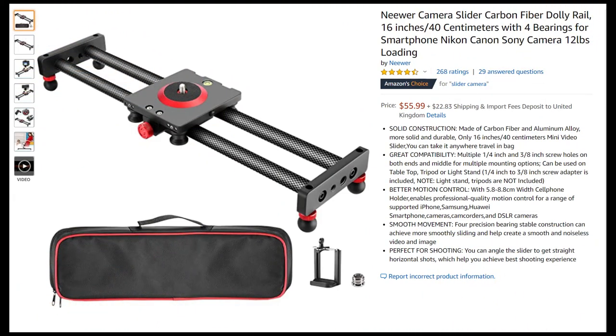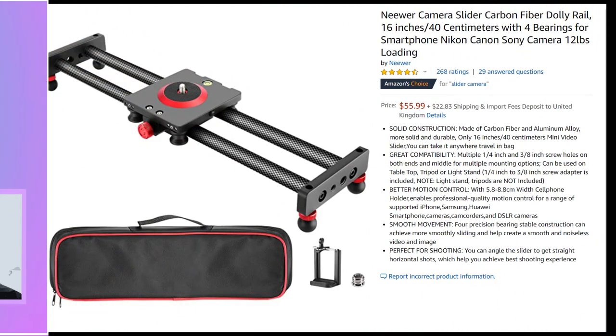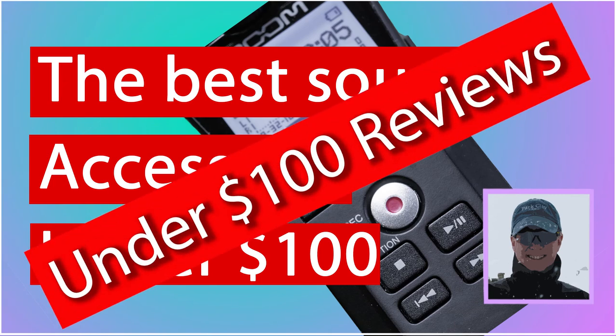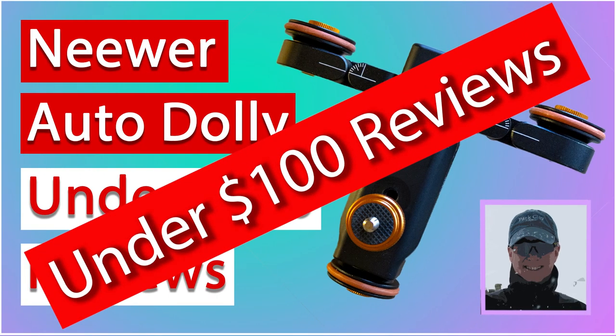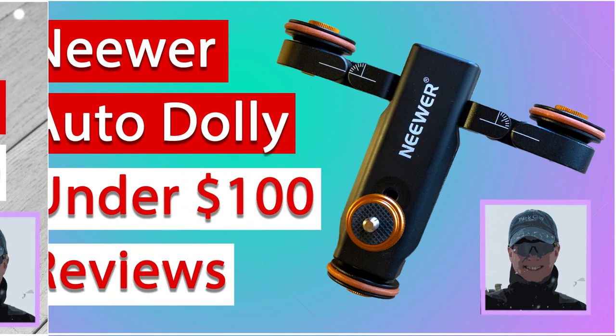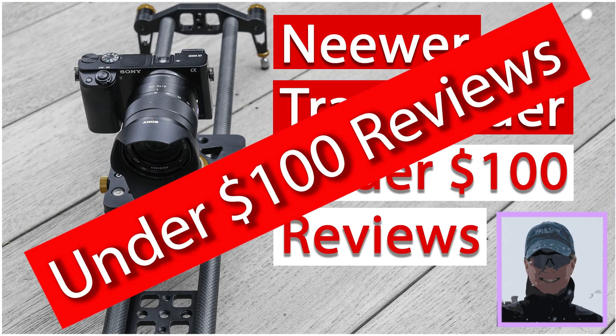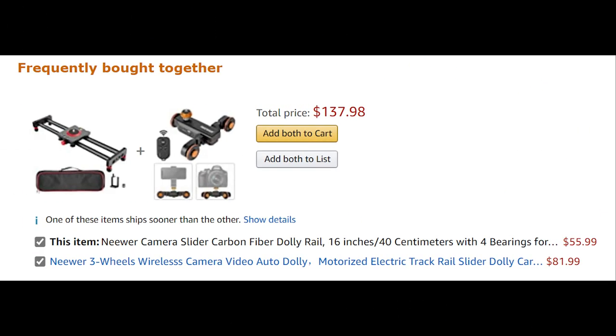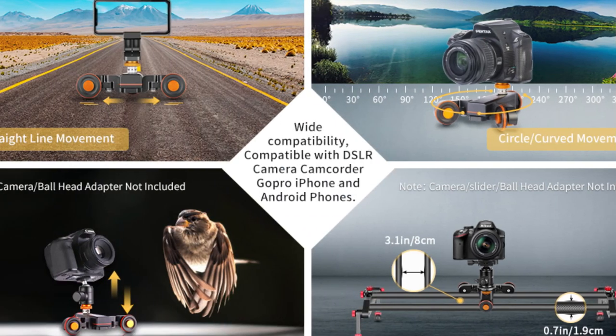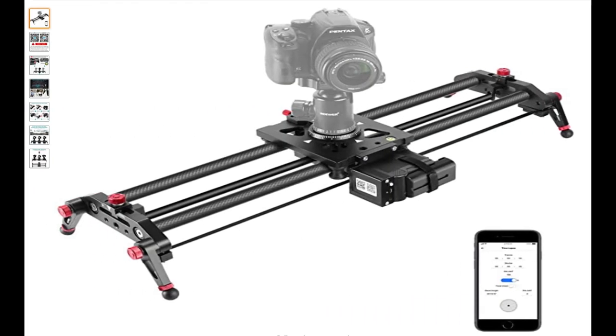I'll be doing a review in an upcoming video, so if you want to catch that when it's posted, then subscribe and hit the bell. I've put as many links to the products in the description as I can. However, the motorized slider doesn't seem to be currently available on the Amazon US website — it is available on the UK website, and that is where I purchased it. These links may be useful though for you to browse the various options that are available.